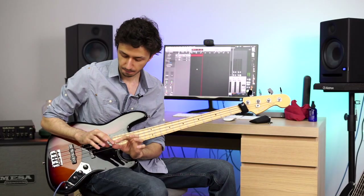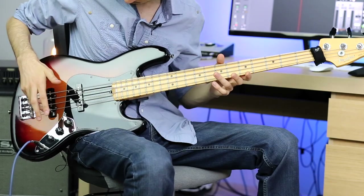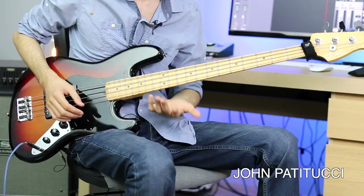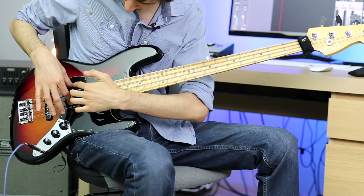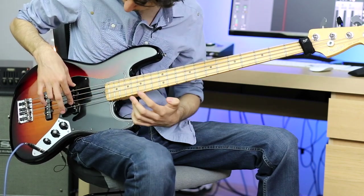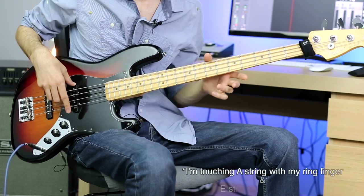One more thing you can do is: if you play with your index and middle fingers, your ring and pinky fingers can be used for muting. This is especially useful for 6-string bass technique — you might want to check out John Patricio for his technique. If I want to play the G string but I want to place my thumb on the pickup, I cannot mute the A and E strings. So with my ring finger and my pinky, I can mute those strings.